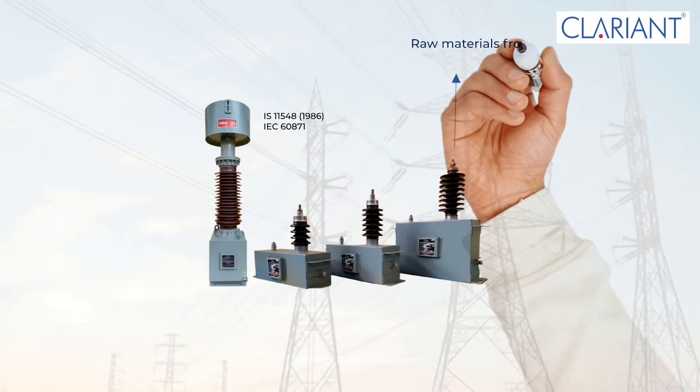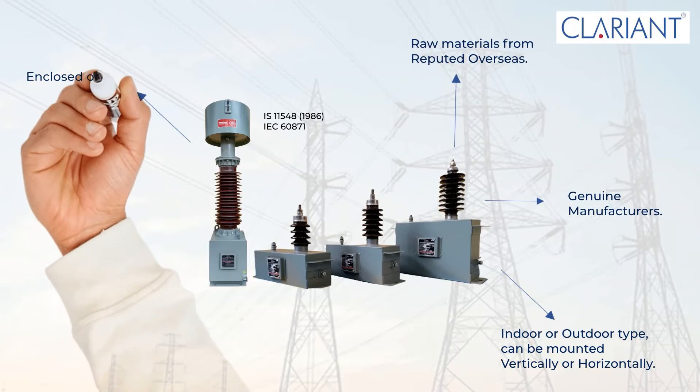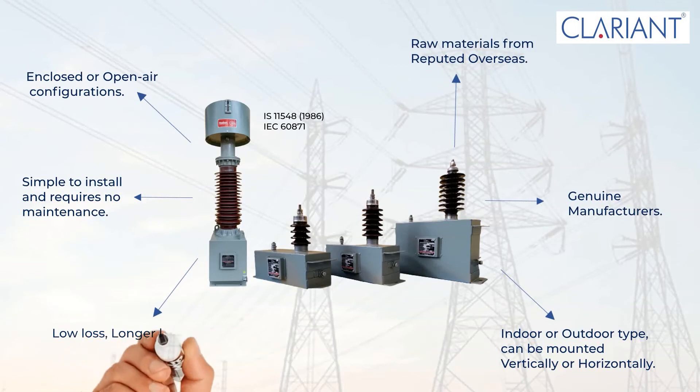Raw materials sourced from reputed overseas genuine manufacturers. Can be mounted vertically or horizontally in enclosed or open-air configurations, indoors or outdoors. Simple to install and requires no maintenance. Low loss, longer life, environment-friendly, and leak-free terminations.